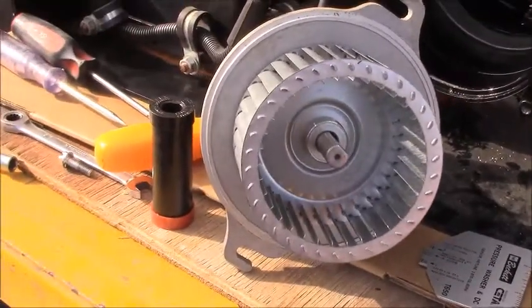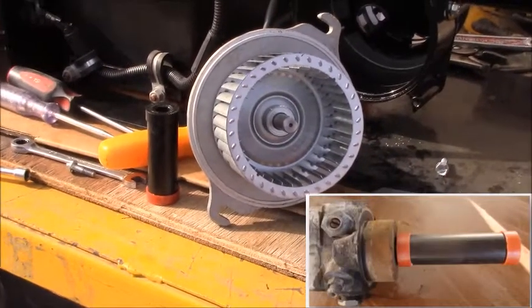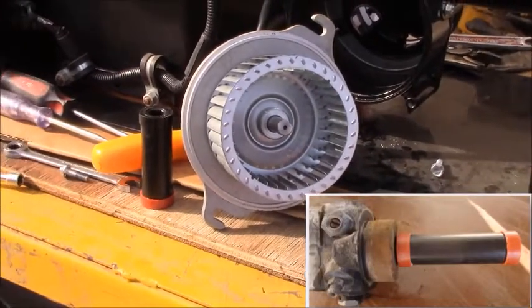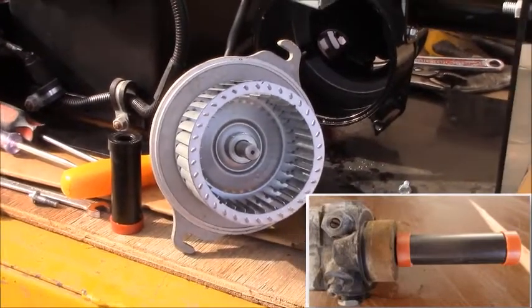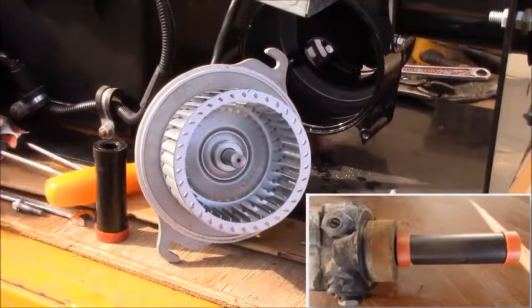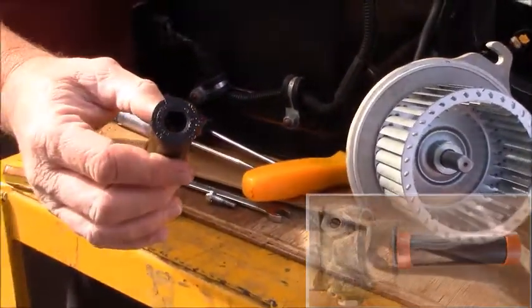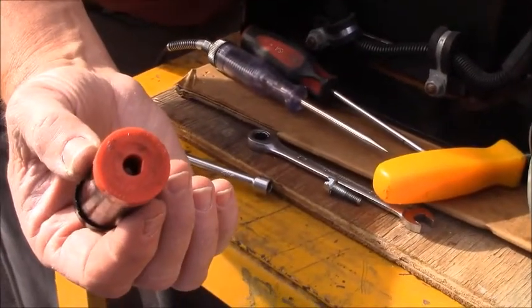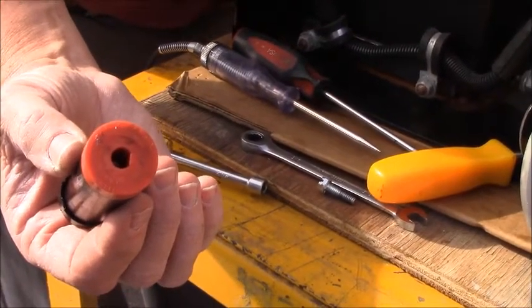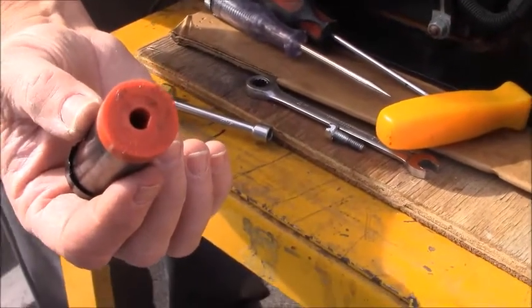After we check to make sure it's in good shape, go ahead and install the coupler back into the housing, putting the orange end to the fuel pump. You'll notice that on these, they are keyed, so they'll only go in one way. That's also something you want to check — make sure that it's not rounded out and that it's driving the fuel pump properly.